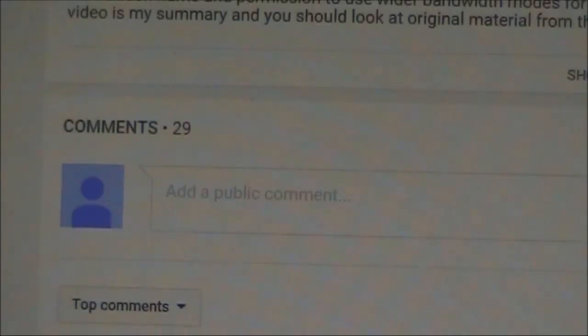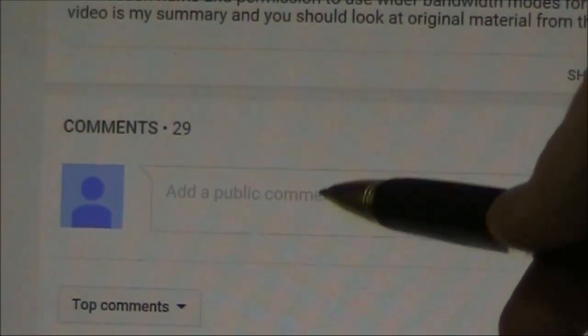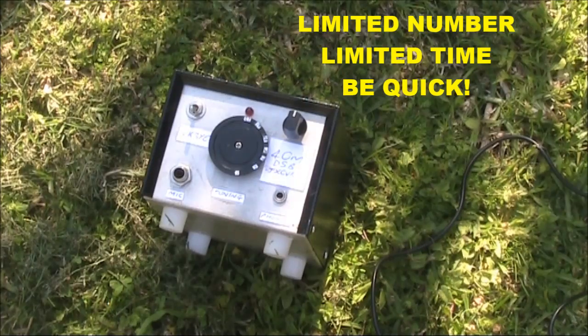To claim your free ceramic resonator, just put your Australian foundation call sign in the comments below. I'll then post it to your address, so make sure it's current with the ACMA. I've only got 20 to give away and the offer closes in 2 weeks, so be quick if you want to take it up.